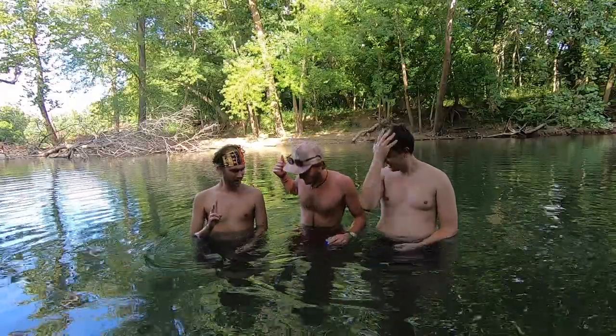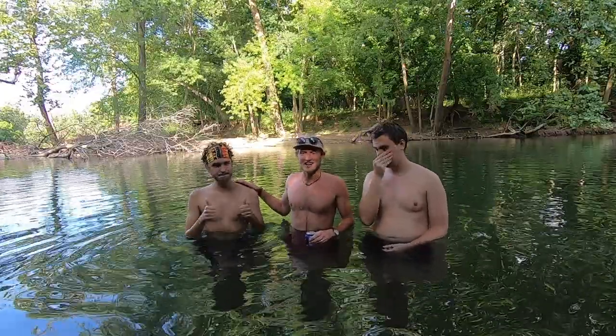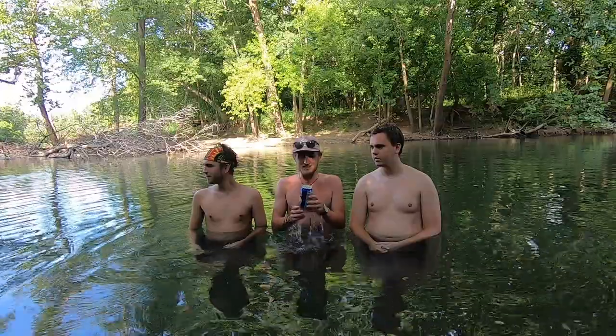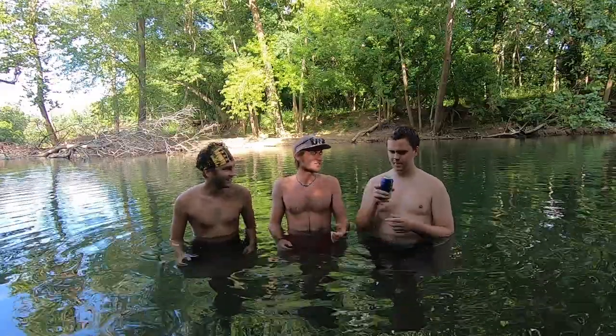Welcome to another Grand Gentleman's Review. We are joined today by previous guest Elliot Mann and first-time visitor Zach Mann. We're in the James River today, as you can see, and the drink of the day is Jumex guava nectar.